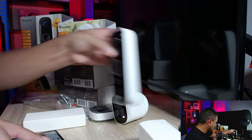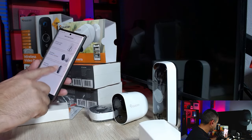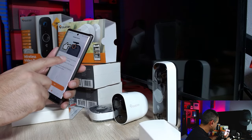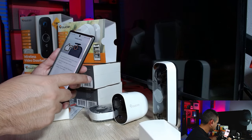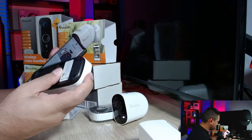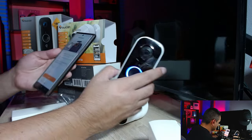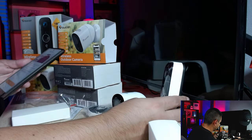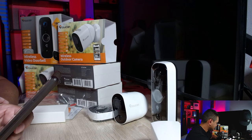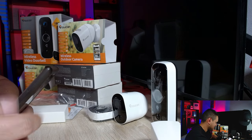Now for the video doorbell. I hit the plus sign and select 'Wireless Video Doorbell,' naming it 'Front Door.' It says to press and hold the set button on the back for three seconds until the blue light begins to flash, then release. I pop off the back lid, press the button, wait for the blue light to flash — there it goes. It's initializing, so I hit 'Next.' I'm already getting a notification: 'Front Porch motion detected' from the first camera!